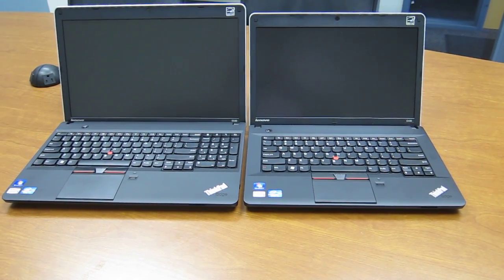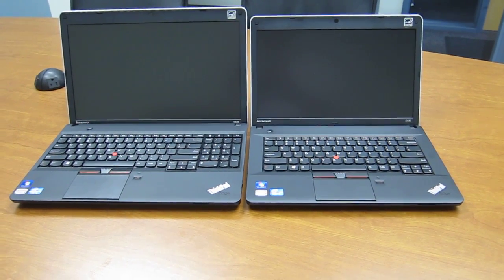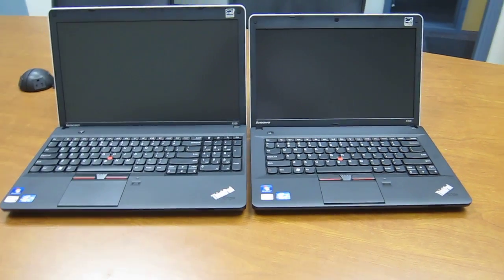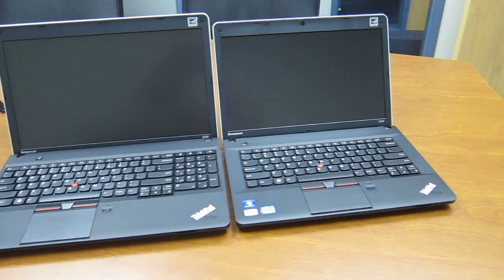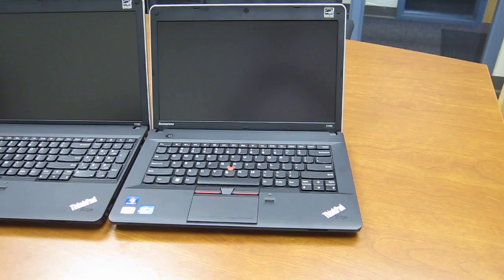I have here with me the Lenovo ThinkPad Edge E530 and E430. The E530 is on the left and has a 15.6 inch screen, and the E430 has a 14 inch screen and it's here on the right.